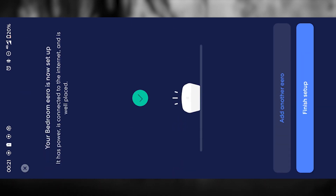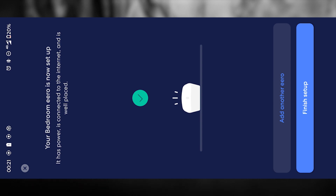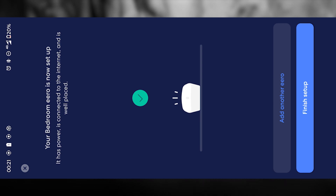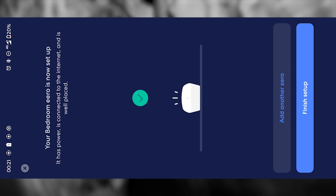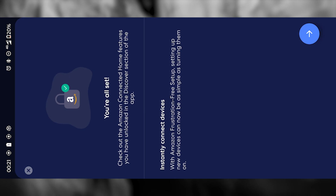Now the app will give you the option to add another Aero device. This is useful if you want to extend your Wi-Fi coverage to multiple rooms or floors, for example in a large house. But if you're only setting up a single unit for now, you can simply finish the process by tapping the button. Press next once more to move on.